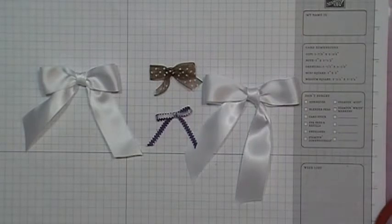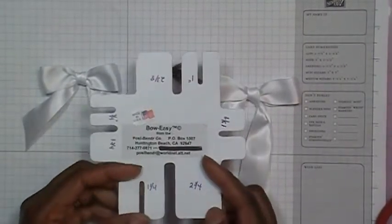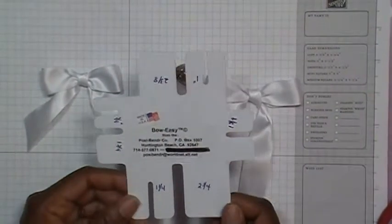Hi everybody, it's Doreen and I'm back today with a request from one of my subscribers who asked me, when I mentioned that I use the Bow Easy, if I would do a tutorial on how to use it. I know there are some tutorials out there that other YouTubers have done, but I found when I got my Bow Easy and looked at some of those tutorials, I still had a little trouble understanding how to use it. So I thought I'd go ahead and make a video on how I use the Bow Easy. I'm not saying my way is the right way or the wrong way, but this is what I do to make it work for me. So this is the Bow Easy, and I did pick this up at one of my local scrapbooking stores.